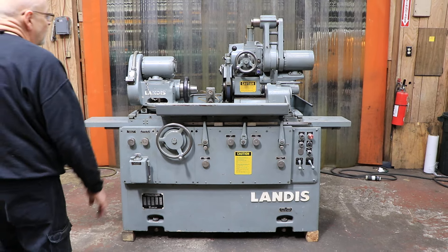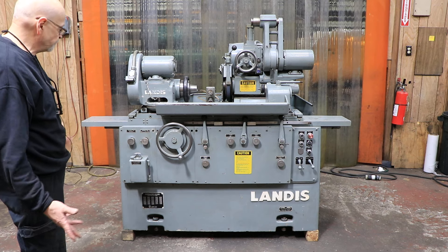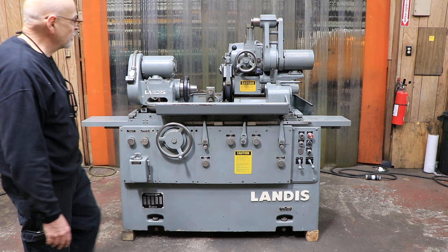Today we have for you a nice Landis model 1R. This is a universal cylindrical grinder.